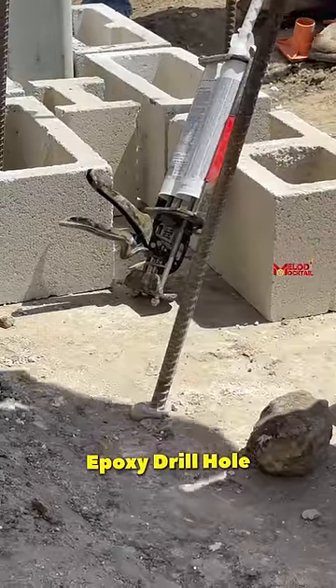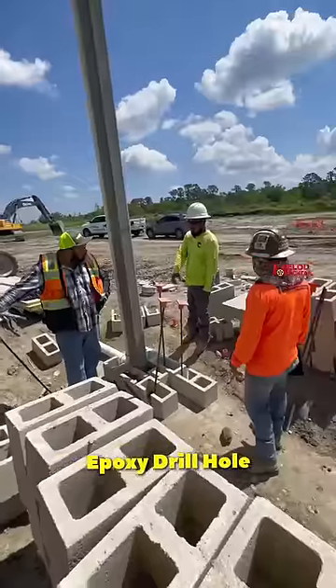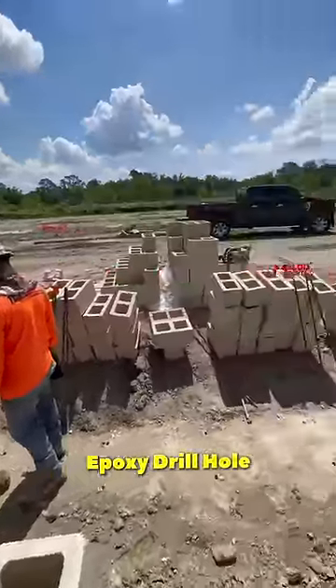Now there is a slab of concrete. There is a lot of steel and a heavy load structure, but it is a small piece of steel.